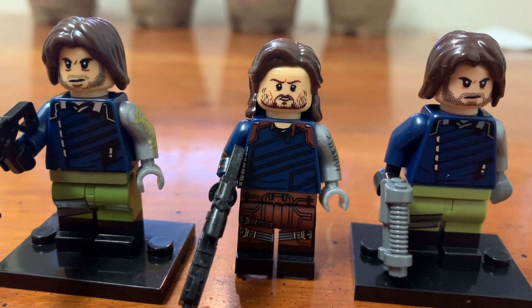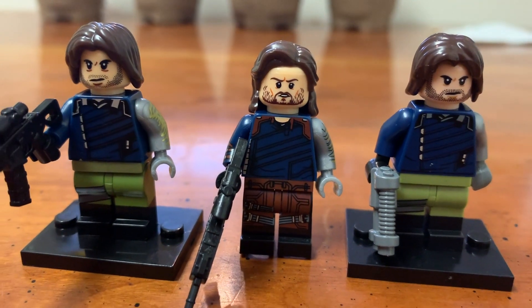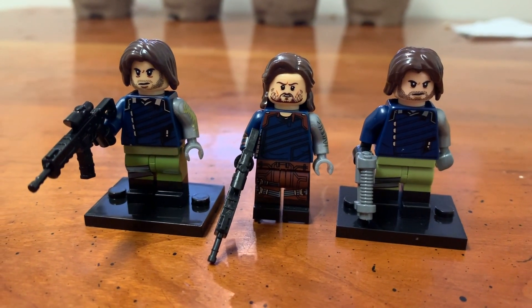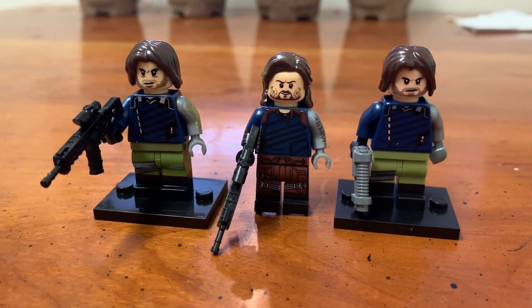I also have a minifunger that was released before Bricktober came out, and this one's design is actually really impressive, except for the face — the face looks like, well, actually Jesus, to be honest. I'm really impressed by this design; it's quite intricate for a minifunger. If I take the face and head off this guy and put a real Bucky head on it, it'd be a pretty solid minifigure.